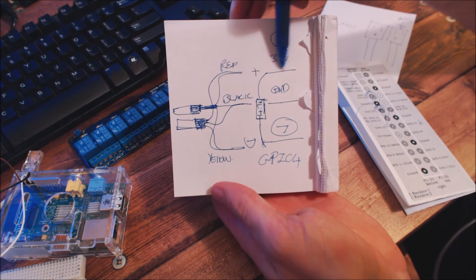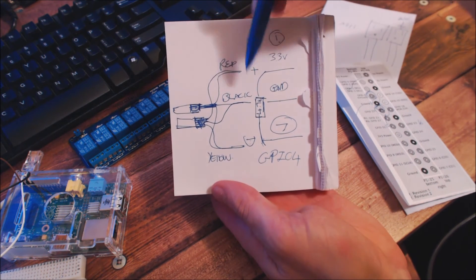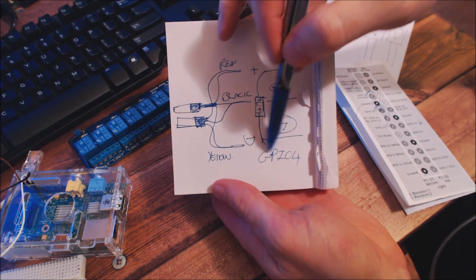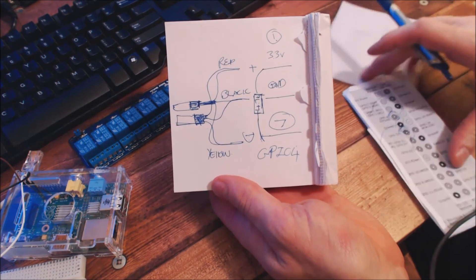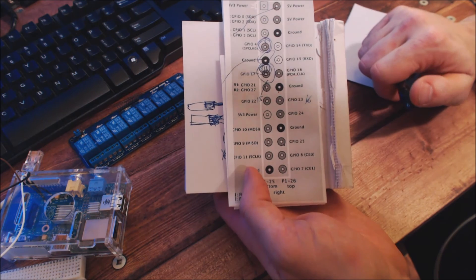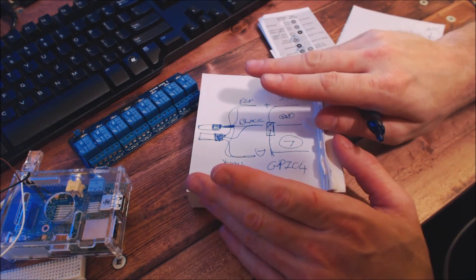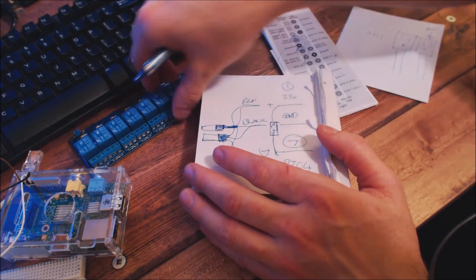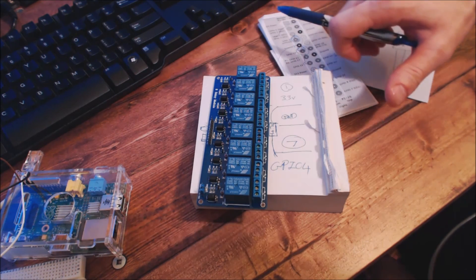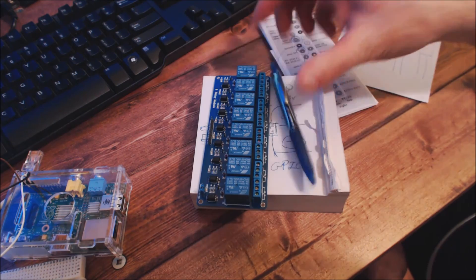Just to recap: the red is the 3.3-volt wire going to pin one, the black is any ground — I'd choose the one right next to GPIO4 for convenience — and both yellow cables get joined and run into pin seven, GPIO4. The logical pin number is seven: one, two, three, four, five, six, seven. I hope this helps you Derek. I'm pretty sure this will get your temperature sensors working. Once they're working, we can move on to the relays, and hopefully I'll have a video demonstrating lights being powered on and off. Good luck.